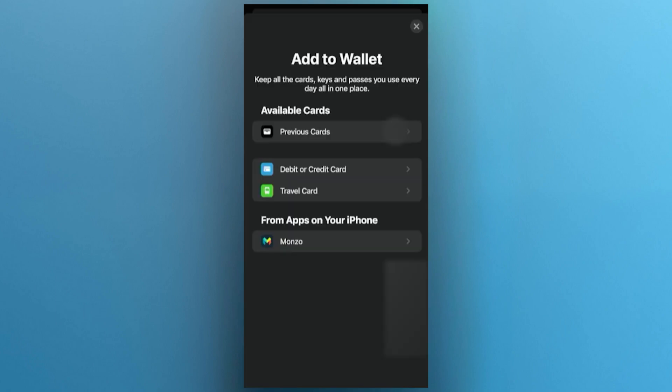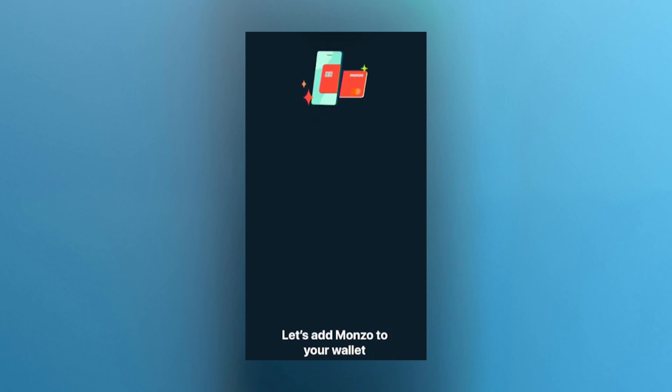Next, go to your phone's wallet app and tap on the plus icon at the top right corner. You should be able to see Monzo listed as an available card. Since your phone detects the Monzo app, it automatically recognizes the card linked to your account. Tap on Monzo and follow the on-screen prompts, and your phone will now verify and detect your actual Monzo card.